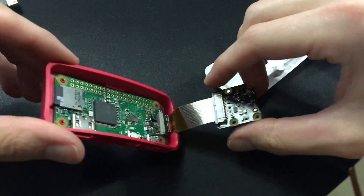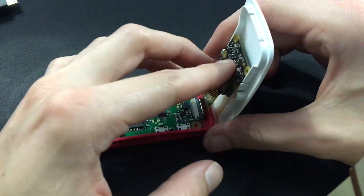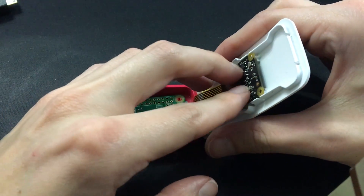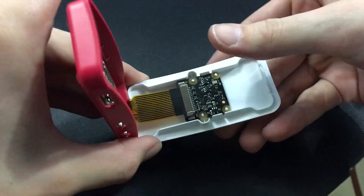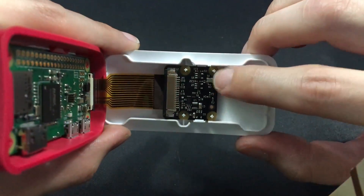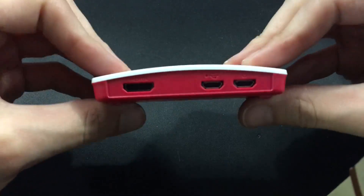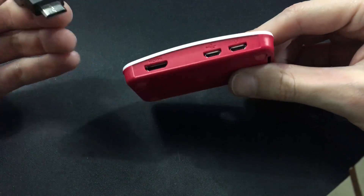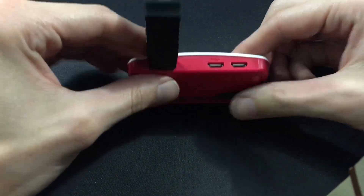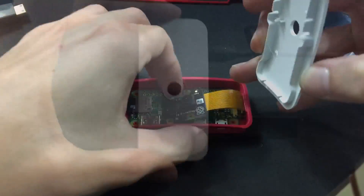Once I had the board securely in place, I sat the lid on its side, using my thumb to push on the back of the board moderately enough to allow it to snap into place. As you can see, it's flush. Then snapping the lid into the base of the case — and that does it. Now I have a functioning Raspberry Pi Zero with a camera that I can use for hopefully some security purposes.